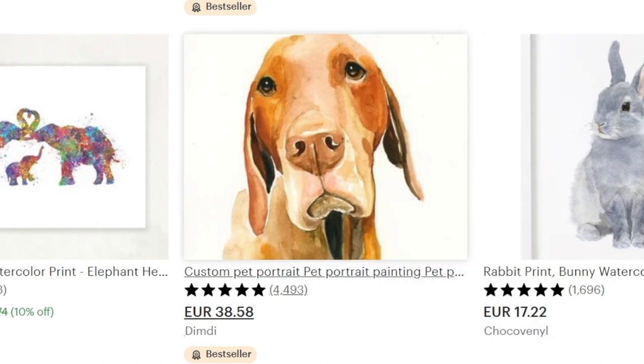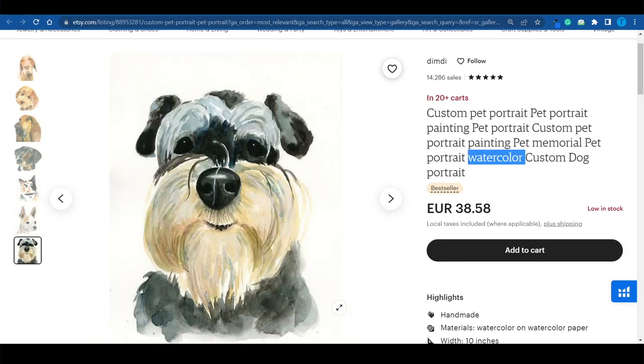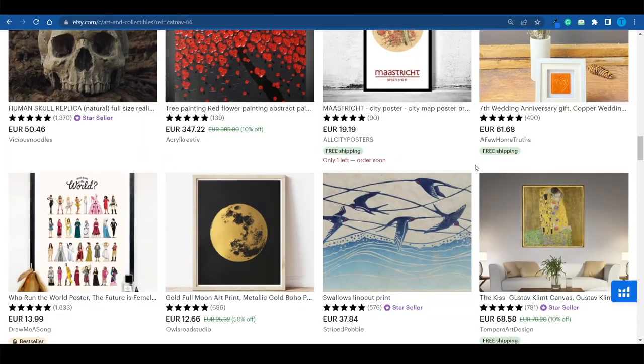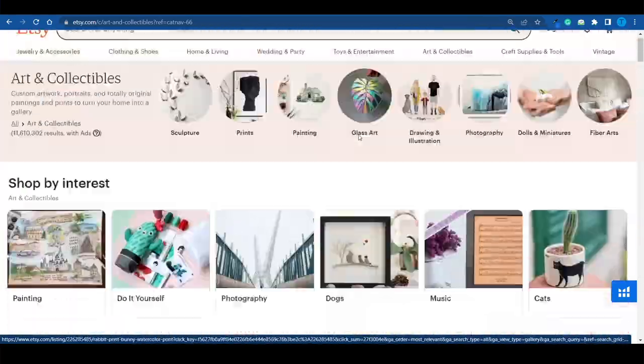This is a great example — this seller on etsy.com is taking orders from people where customers upload pictures of their pets, and the seller turns those pictures into watercolor paintings. They are most likely doing this themselves and are very talented, so I would not recommend competing against them as they've already built a reputation. However, we can reverse engineer what they're doing and take an important lesson: if you can add a personal touch to whatever you're selling, that makes your products a lot more appealing.